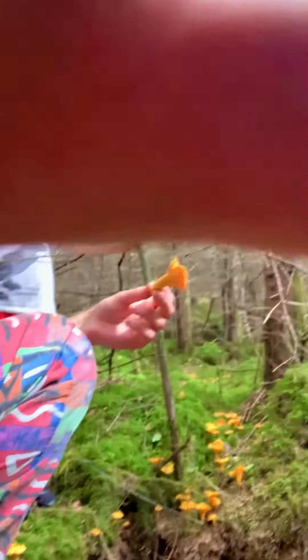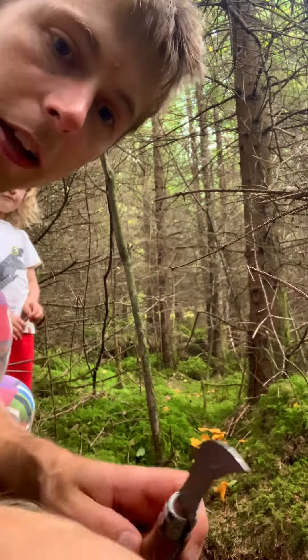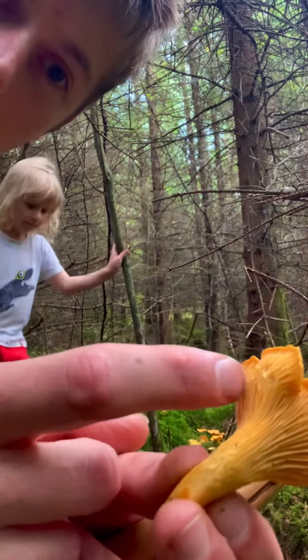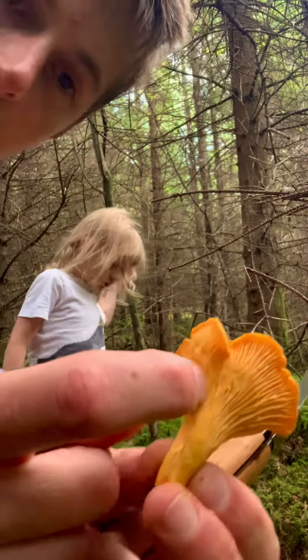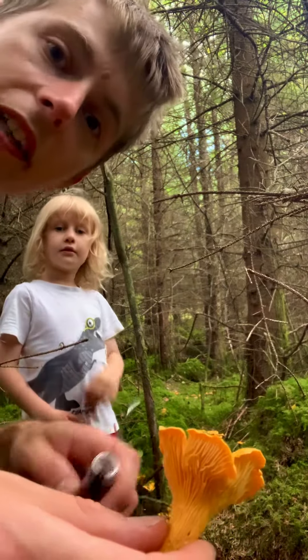A good way to tell true chanterelles apart from false chanterelles is the fact that the gills on a true chanterelle are what we call false gills. By that I mean if I run my finger along the gills, you should see that they come away very easily. I'm just gently touching these and they rub away almost like running your finger along combed plasticine. Compare that to the gills on a false chanterelle, which are true gills — very robust and they hold their shape. That's how you can tell them apart.